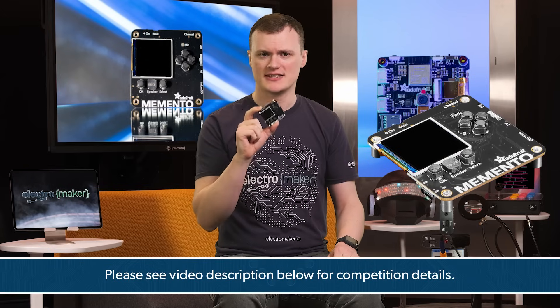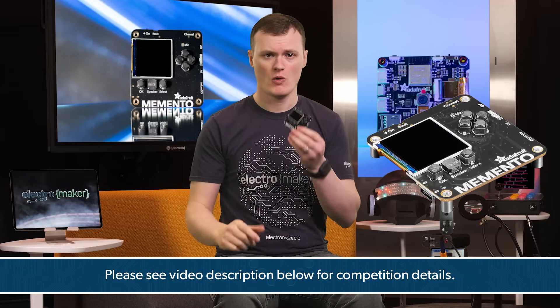If you want to win a chance at getting one of these boards, then leave a comment in the section below and tell us what you would do with it, and the best comment will win this board.